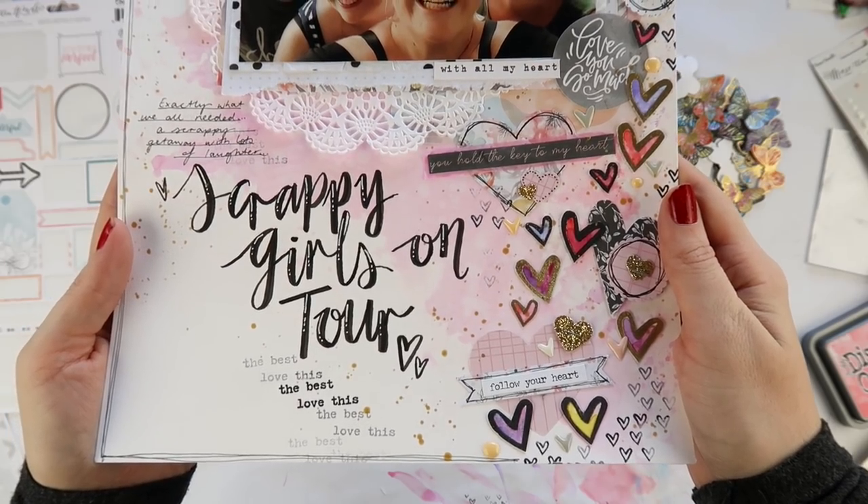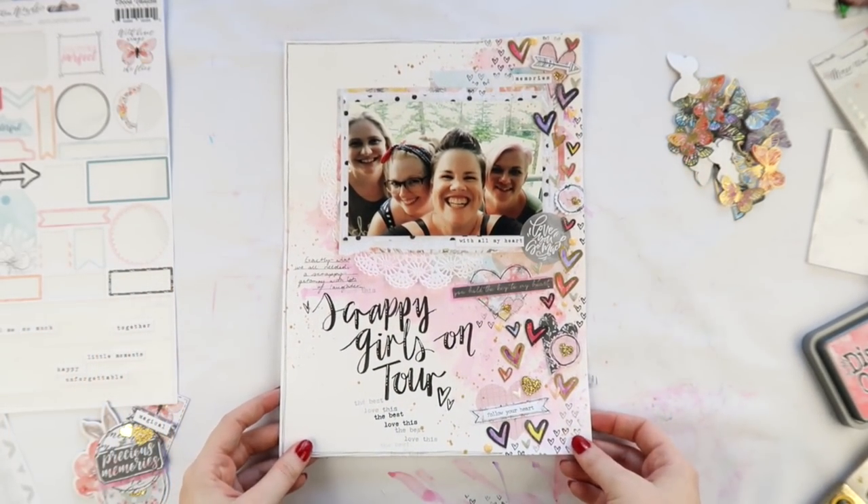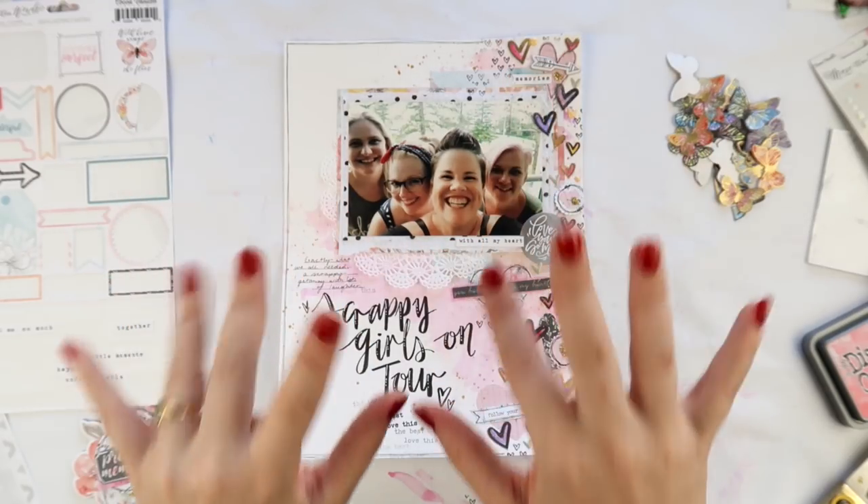Thanks so much for watching today. I have a blog post over on the Coco Vanilla blog if you'd like to see some more close-up pictures, and I'll see you next time. Bye!